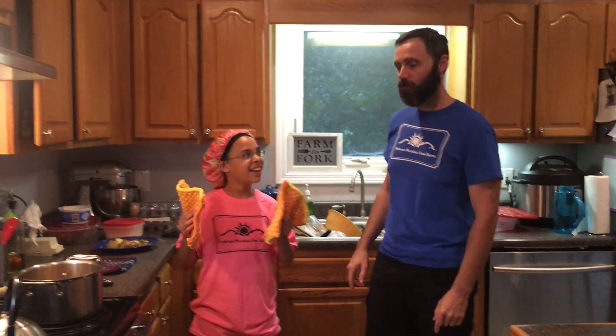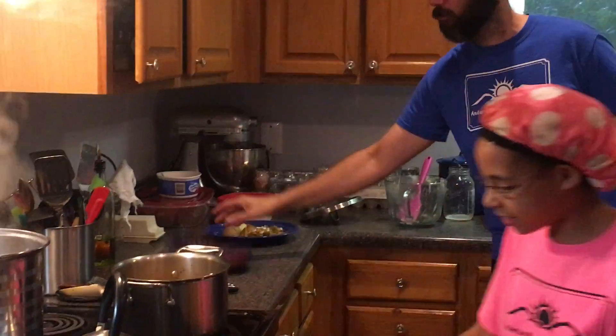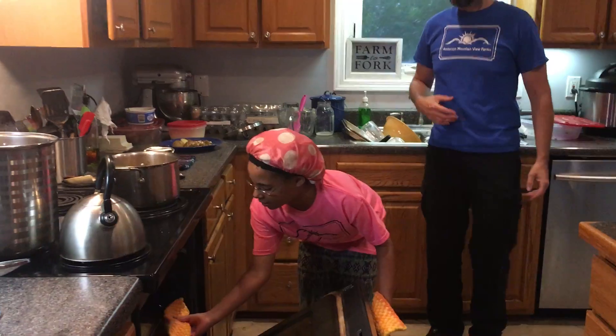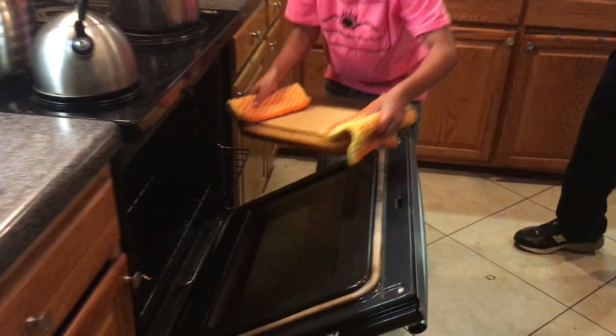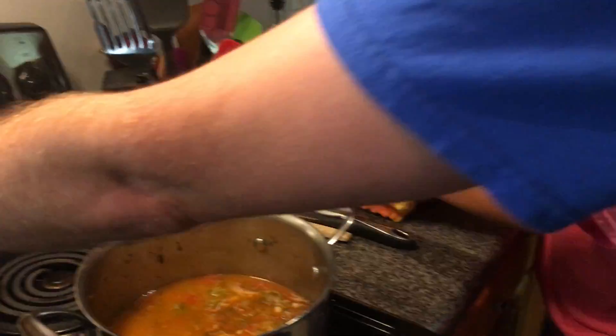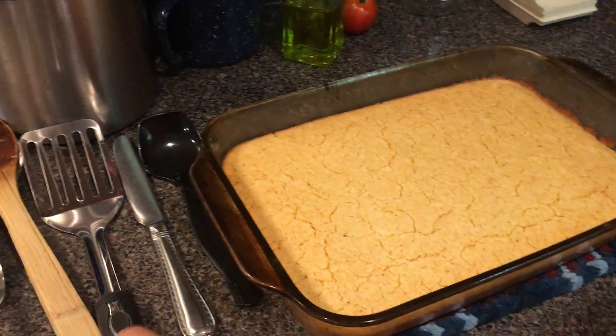Now before they do it, what you got in your hands there, Shif? I've got potholders that me and my sister made. Beautiful potholders, five dollars a piece. Now also they've got this beautiful one here that she will put on. Got the nice cornbread coming out right now. Look at it — wow, it looks beautiful. I'll go ahead and turn my oven off here, and we'll be cutting that up.